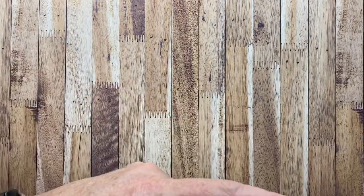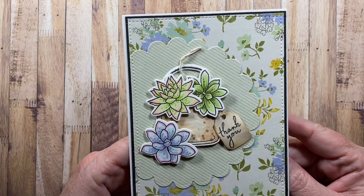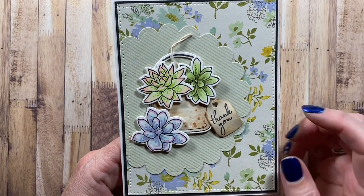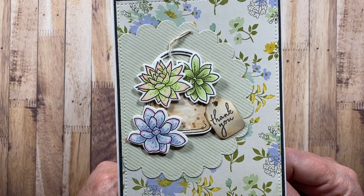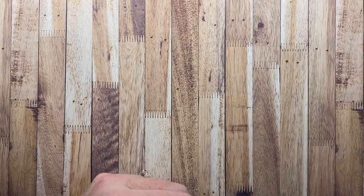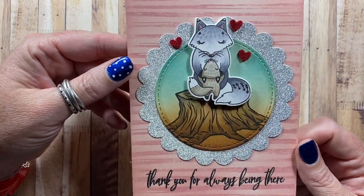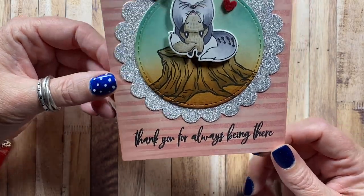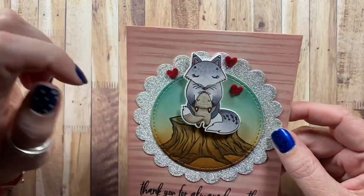Here's another one made with a succulent set — actually this is from Impression Obsession. These images are from Impression Obsession because they come with dies and this cute little jar. I made this cute little thank you tag. Here's one from Picket Fence Studio — this little mama fox and baby. 'Thank you for always being there.' I love the little felt hearts.